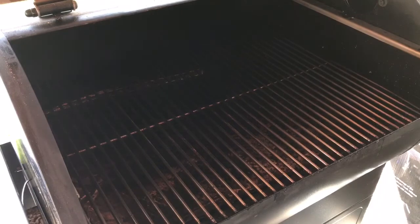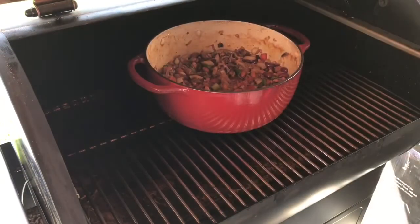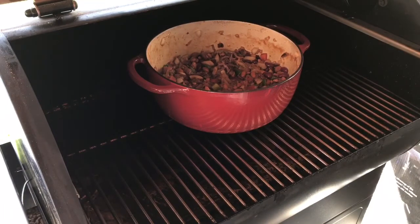We got the Silverback fired up to about 250 degrees. We're shooting for between a two to two-and-a-half hour cook here. So we're going to go ahead and get it on, put it directly in the middle, uncovered. We're going to let that go for maybe an hour, then we're going to come out and check on it and most likely put the lid on it. We'll see you then.